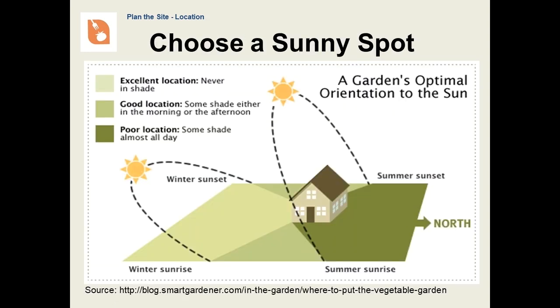Choosing a sunny spot is probably the most important aspect of your garden's location. We live in the northern hemisphere. The sun doesn't rise in the east and set in the west. It rises just a little south of the east and sets a little south of the west. Even at noontime, it's not directly overhead, but just a little to the south. That's why your garden needs a good southern exposure. If you choose to put your garden just north of your house or another building, it may spend a good amount of time in the shade.